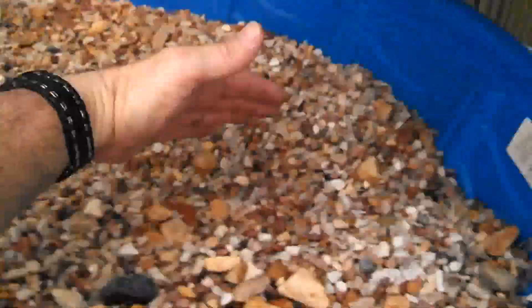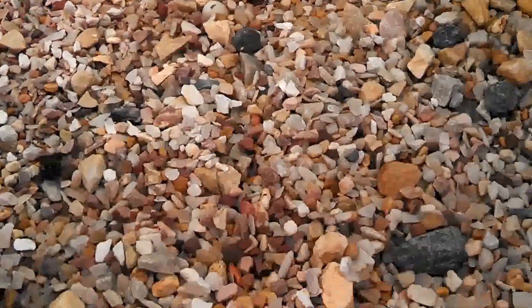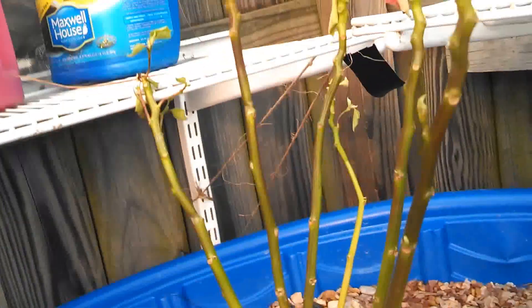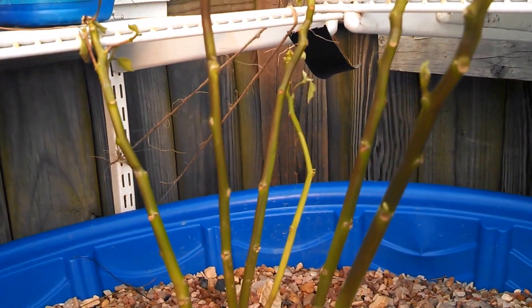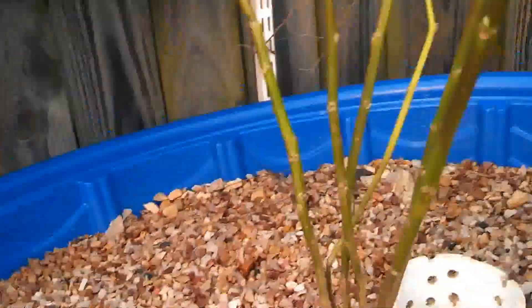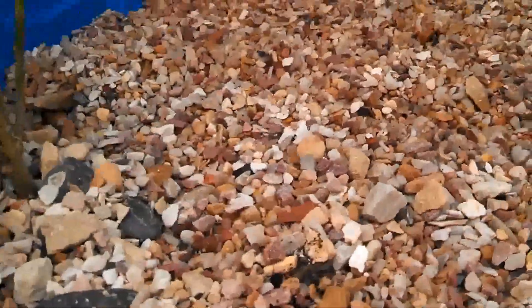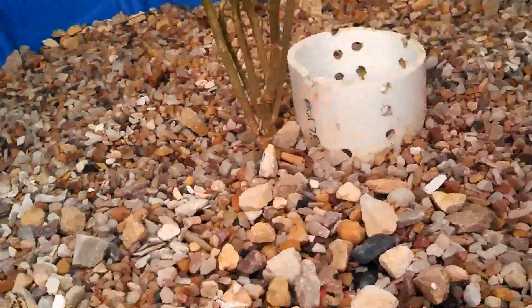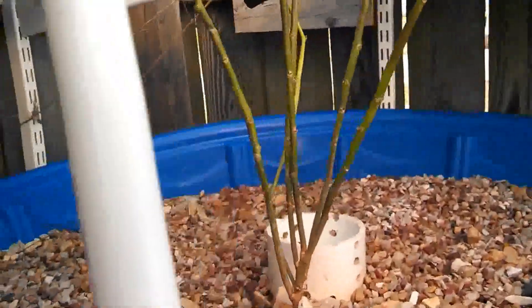So basically I have this section here and most of this section here filled with seeds. I had these two — these were poinsettias that my wife had from Christmas and they were dying and struggling. So I just stuck them in there just as a placeholder.